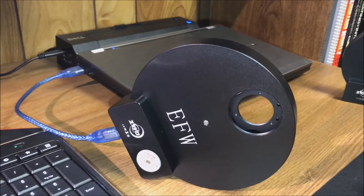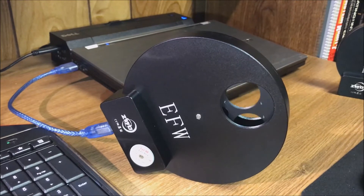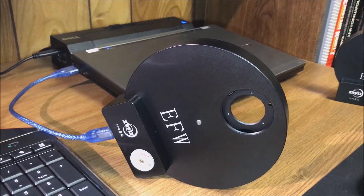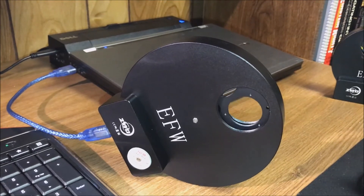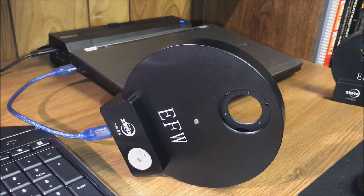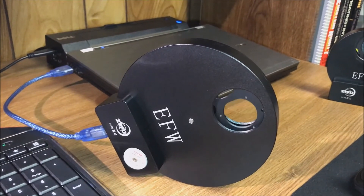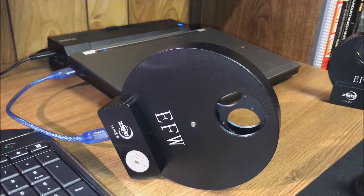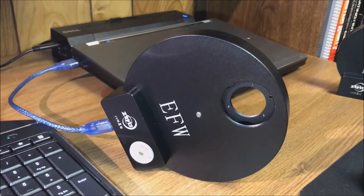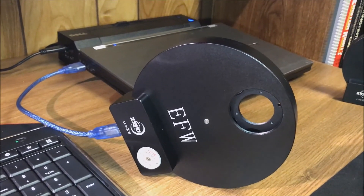Let's click on position one in Nebulosity and watch this thing spin — there it goes! Let's go to position eight. It takes a shortcut from one to eight. Let's go to position four. Yep, seems to work pretty good. I'll be using this from now on — see you later!